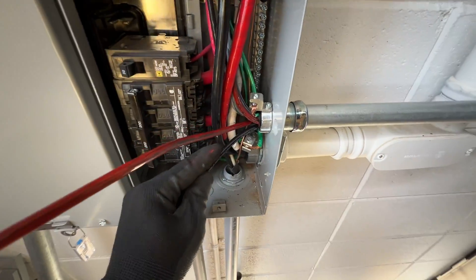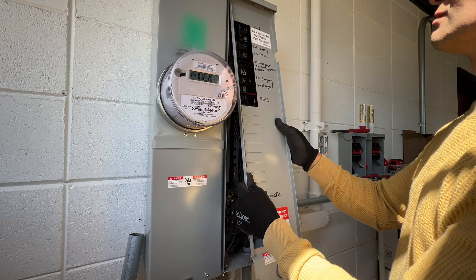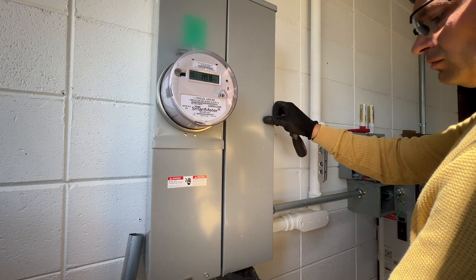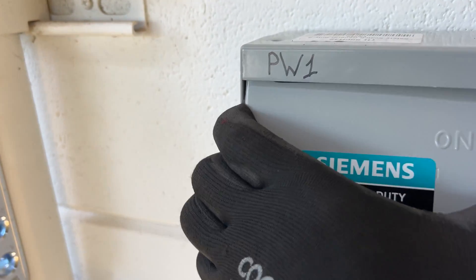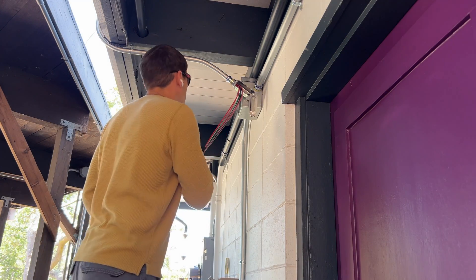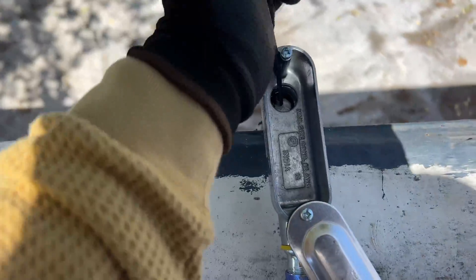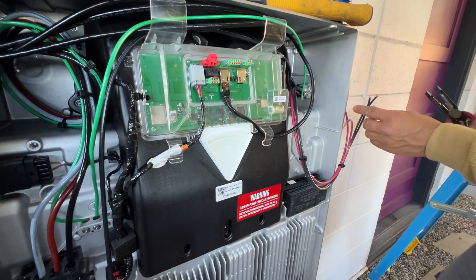Next step we're going to run 6-gauge wires to a 60-amp breaker for each Powerwall. Here are the finished AC disconnects. And now we can run three strings from the roof to the Powerwalls. Here's the top junction box with all wiring completed.